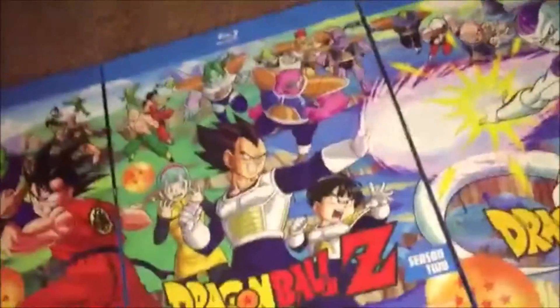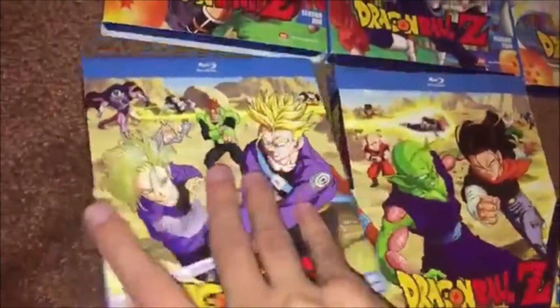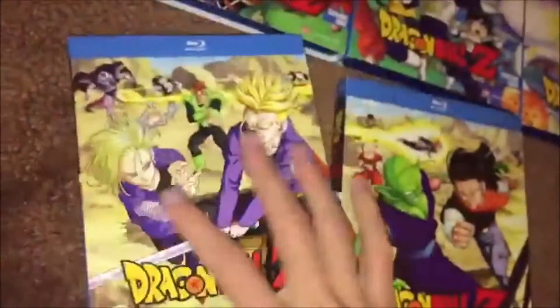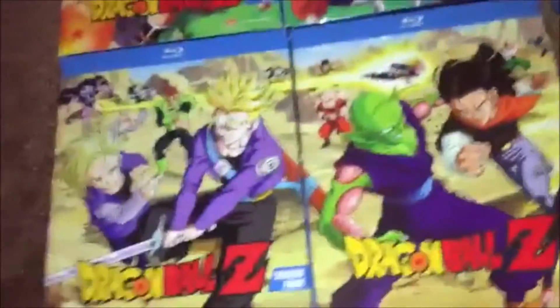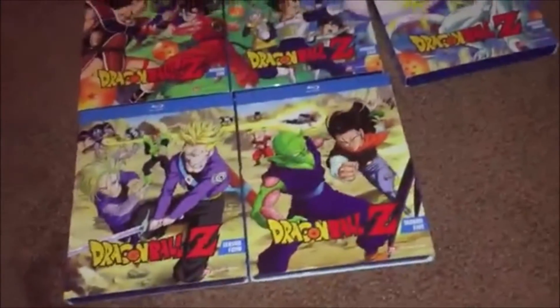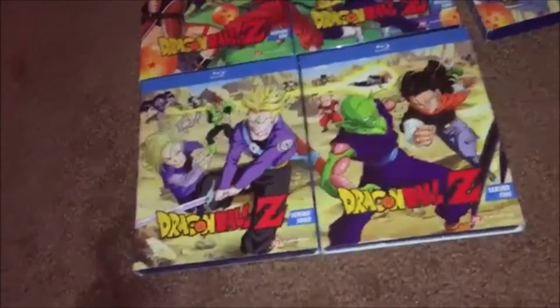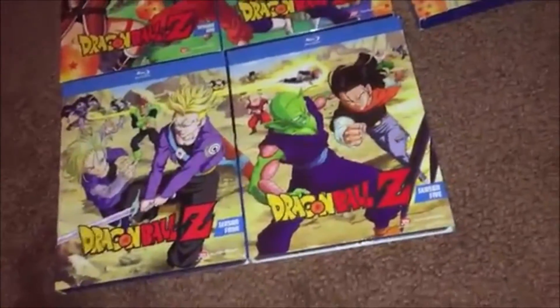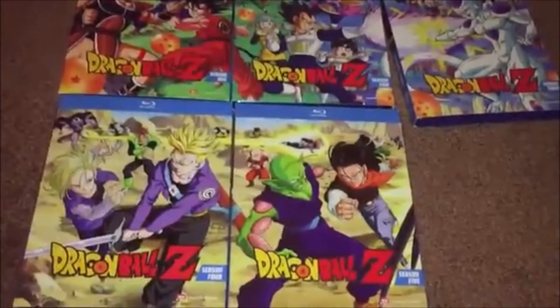I got these on Blu-ray. There's another option — you can get the DVDs for the complete series. The DVD version is the orange brick set. It's all decent, but there are a couple of reasons why I bought the Blu-ray instead. Right now the Blu-rays are sometimes cheaper than the DVDs — it varies by season.